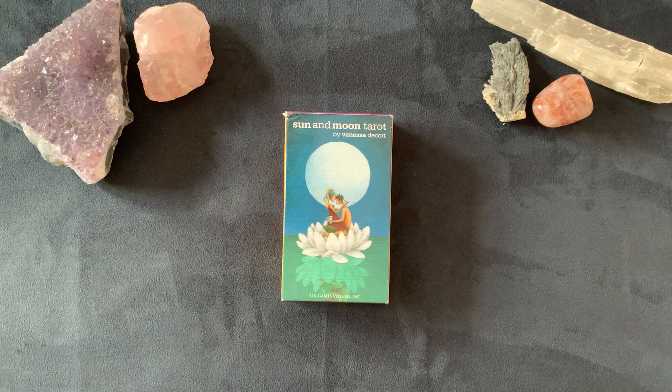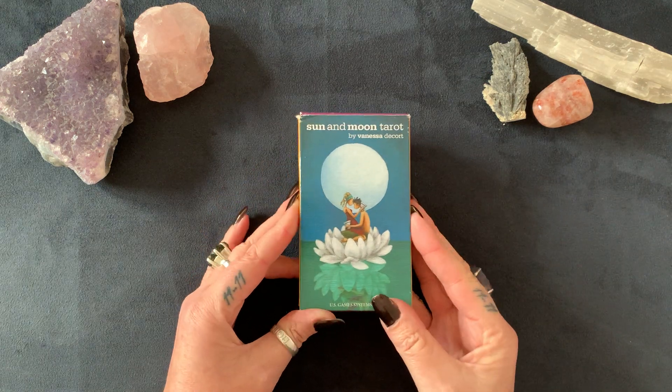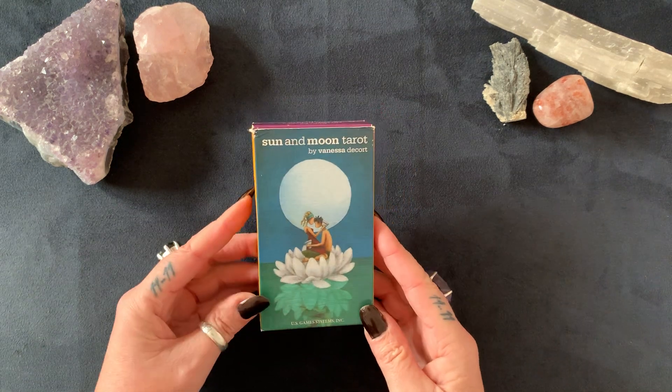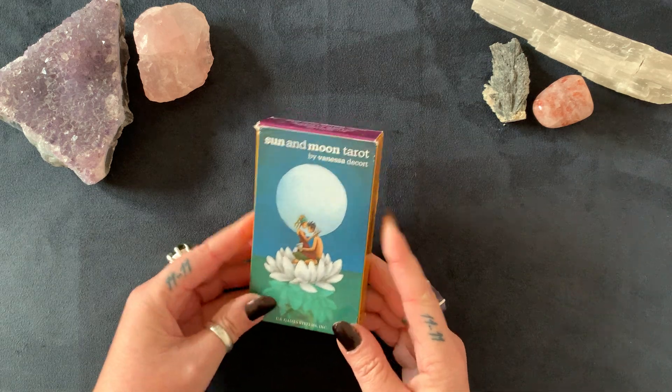Hello, my lovelies. This is another deck review for you. This is the Sun and Moon Tarot by Vanessa Decor — she's the author and the artist. The publisher is US Games Systems Inc., and the website is www.usgamesinc.com.